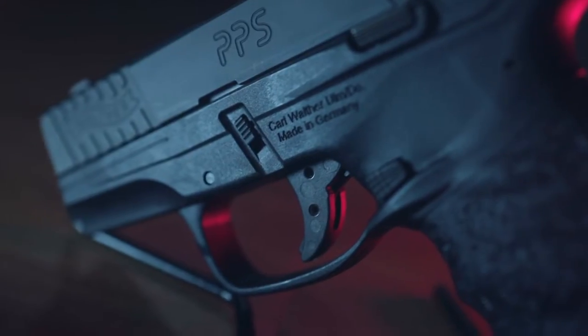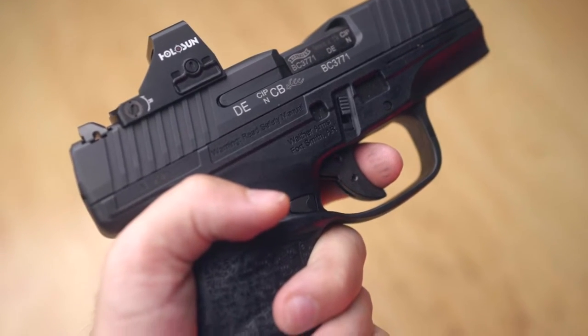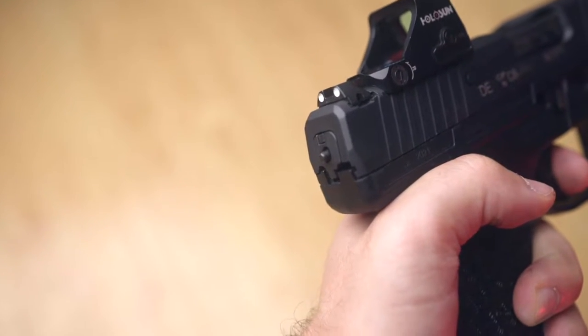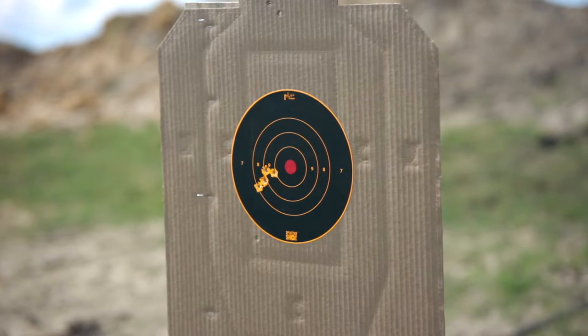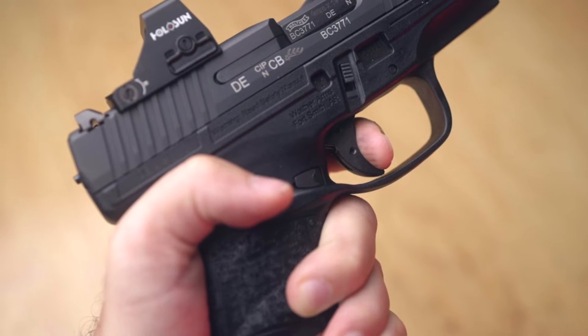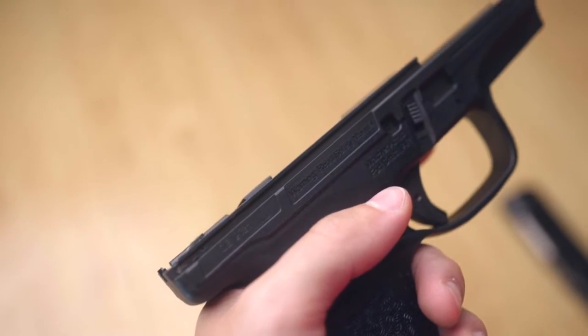Moving on to the trigger, it's nothing to write home about. It's a 6.5-pound factory trigger that I've heard gets better as you shoot it, so let's hope that plays out. It's not terrible, and it still produced pretty decent groupings at various distances. It's definitely functional, but like anything, you've got to use it and get to know it.